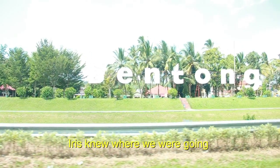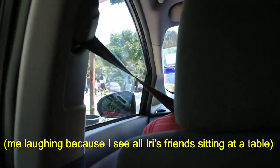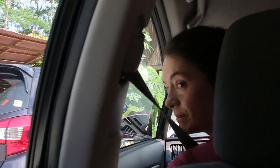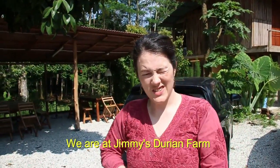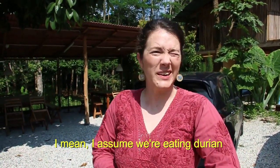Iris knew where we were going, but she didn't know all the details. I was wondering where you were going — I'll tell you later! Excited for the Durian Farm? We are at Jimmy's Durian Farm. I haven't been to a Durian Farm before, so we're excited. I don't know what we're doing — I mean, I assume we're eating durian.